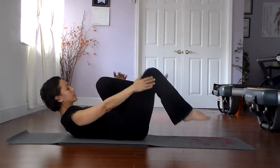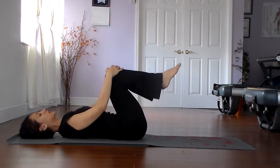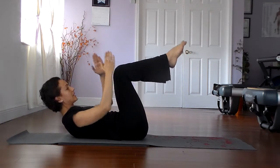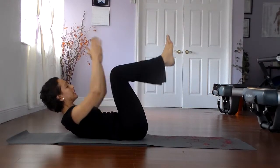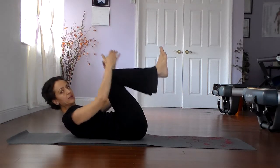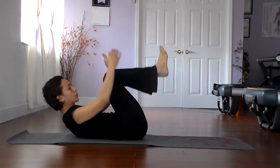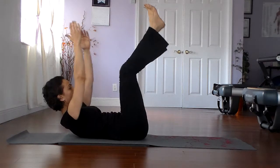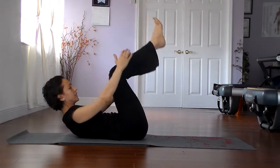Let's bring both knees into the chest. We're going to add on, working our way to the double knee stretch. Pick up the feet a little bit, come up in a crunch. Inhale the arms and the legs up, and exhale back in. The spine and the hips are stable, and the abdominals are working to pull. We'll do five more — just bending and straightening the legs up to the ceiling, and the same thing with the arms.